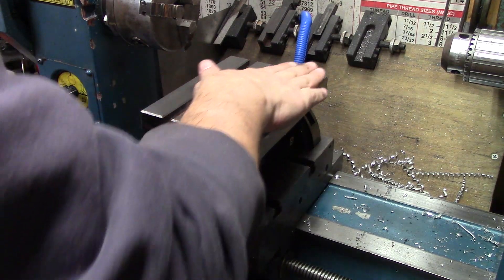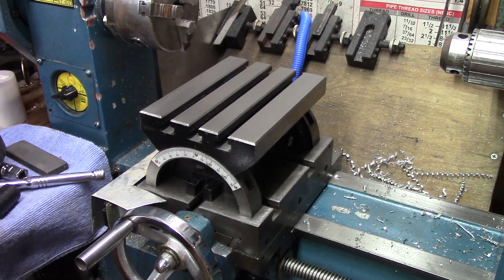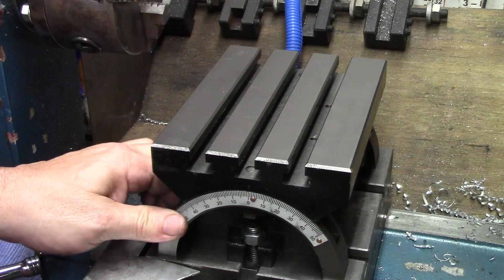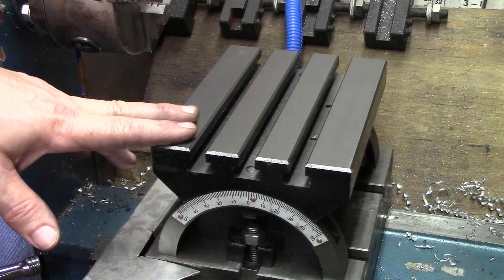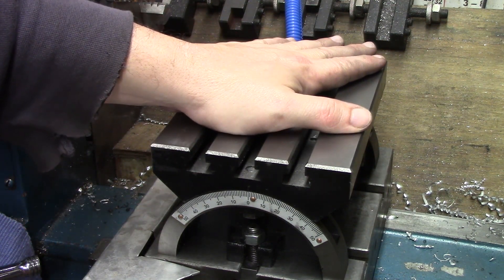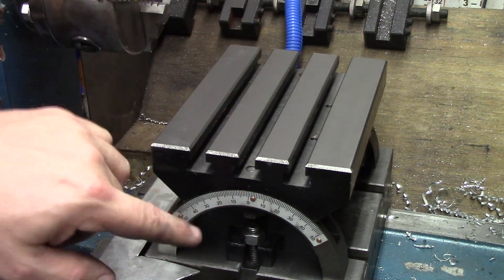The top seemed pretty flat, but from corner to corner that's not great. I played with it a little bit off camera and did get it a little bit better — still not perfect. In the future, maybe I'll mount it upside down and skim the top or the bottom. For right now, I've put it in, tightened it down with some T-nuts on both sides, and I have it set to zero.